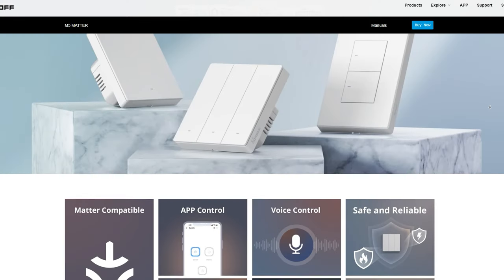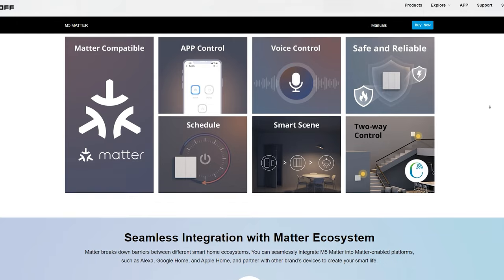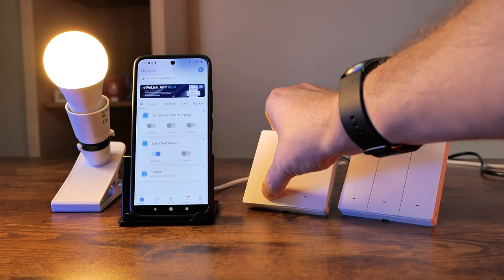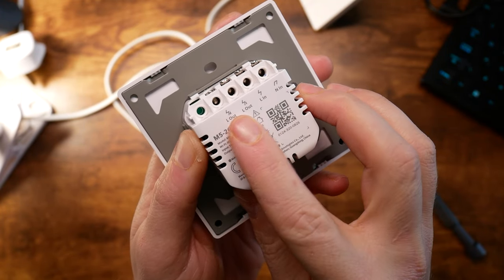Just like other products from Itead, they use 2.4GHz Wi-Fi to connect to your network. They use the eWeLink app and, in this case, Matter to be compatible with all the hubs you might have at home, and allow you to turn lights on and off up to three gangs. They are certified to switch up to over 2000 watts of power, with a slightly lesser limit on the three-gang version. They require live and neutral, just the same as the original Switchman. Before I answer the question from the title, let me illustrate a few more features.